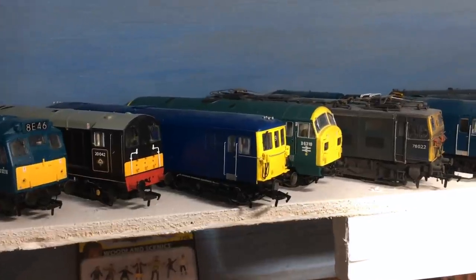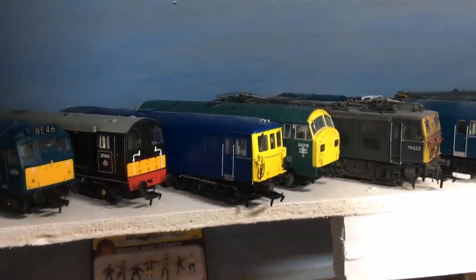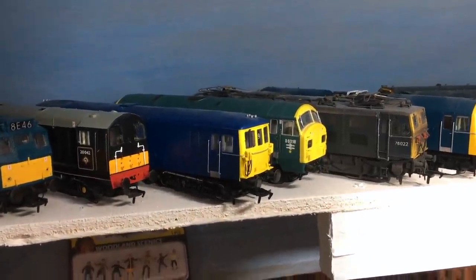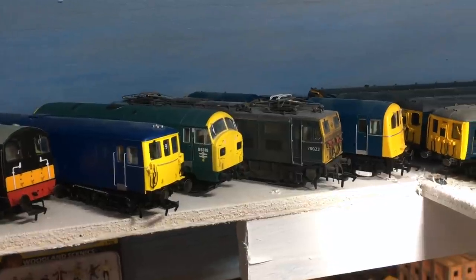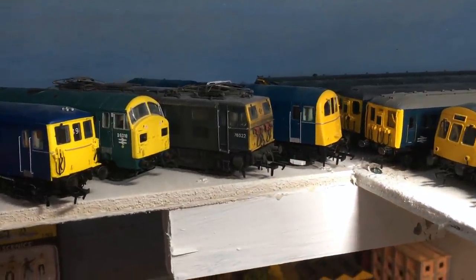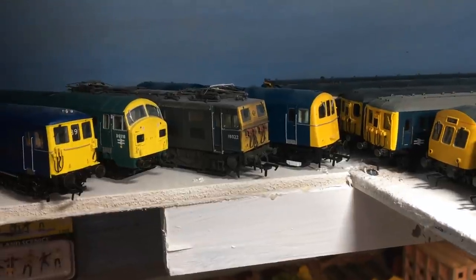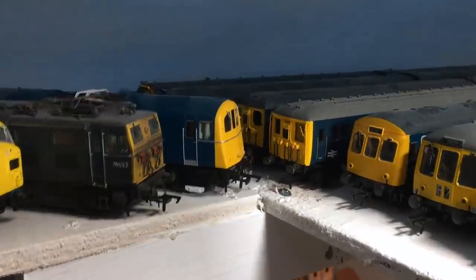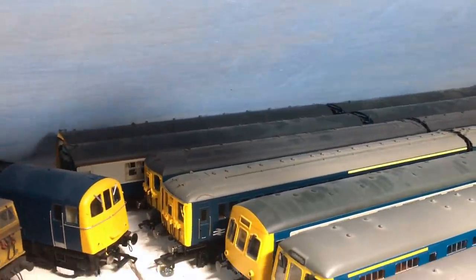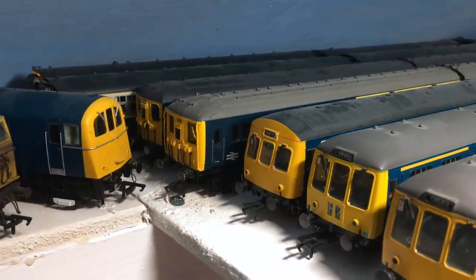There's a Dapol Class 73 — mine runs really really well; I don't know what people are complaining about, I think they're actually a great model and I've had no problems whatsoever. Ditto for the Class 22 next to it — silky smooth runner, really do like that. Then we get a Heljan Class 76, number 76022, with custom weathering — I got it secondhand like that and I was really lucky because it's a great weathering job. There's a Hornby Class 71, another great runner. Then I've got my Class 411, 401, and 402 EMUs — unsung heroes of the Hornby range.